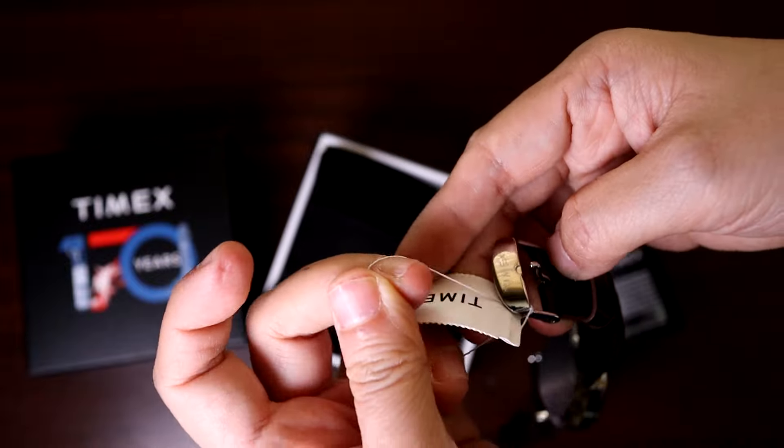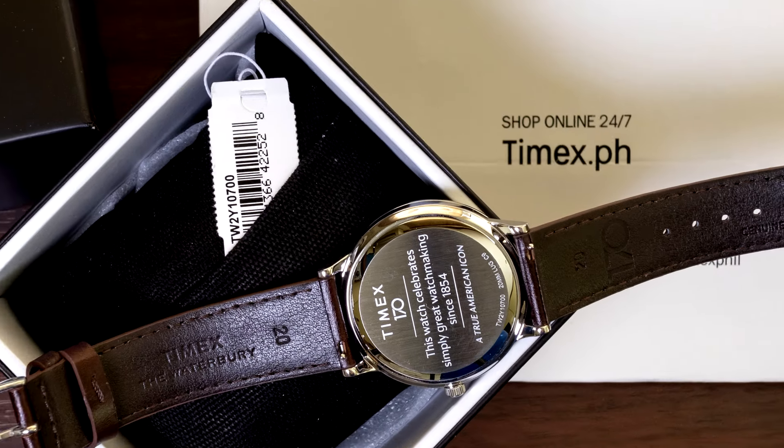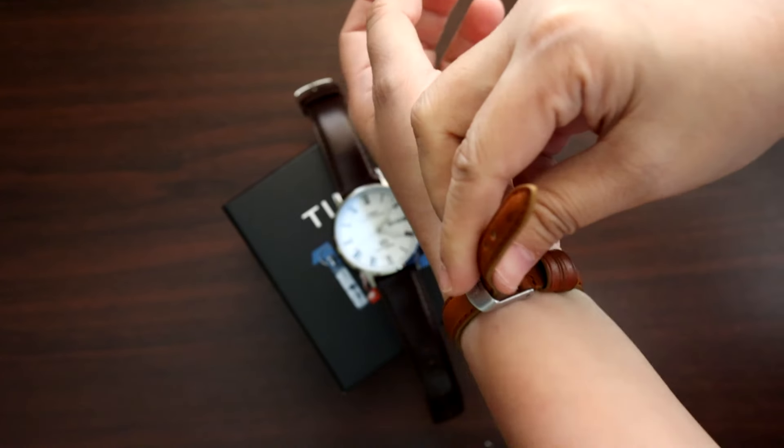The 20 signifies the strap size so you buy the correct one in case you want to replace it. The other side has '170' engraved on it, commemorating the anniversary year. The dial has Roman numerals, day/date at 3 o'clock, and '170 Anniversary Edition' at 6 o'clock.